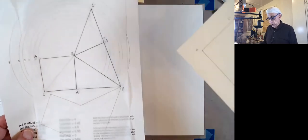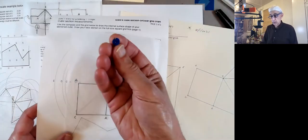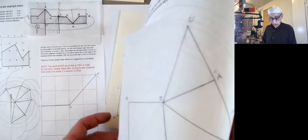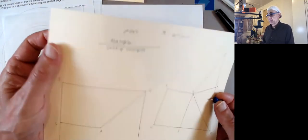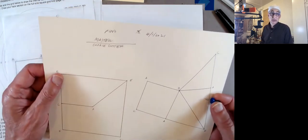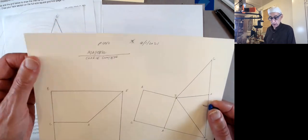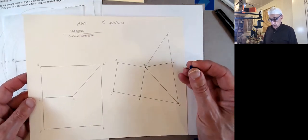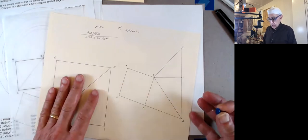Earlier, what I did was from this, I transferred using a pushpin — I transferred these shapes onto yet another piece of paper, a good stiff cardboard. Well, it's not cardboard, it's a card stock — a cereal box might be the same weight. And I redo those parts so that now this becomes my new master.